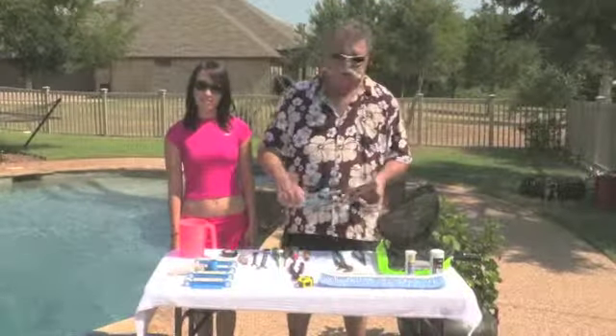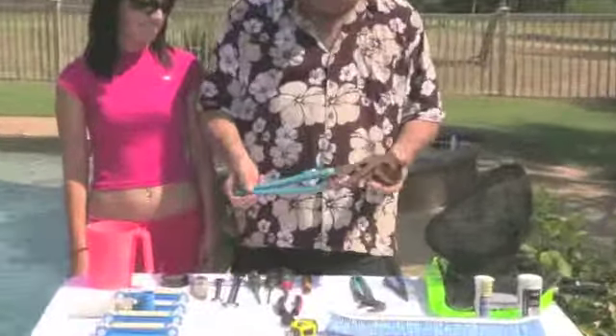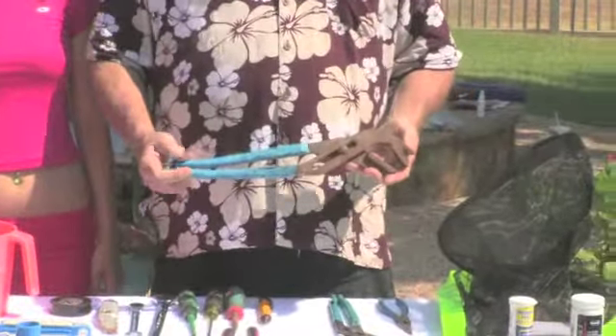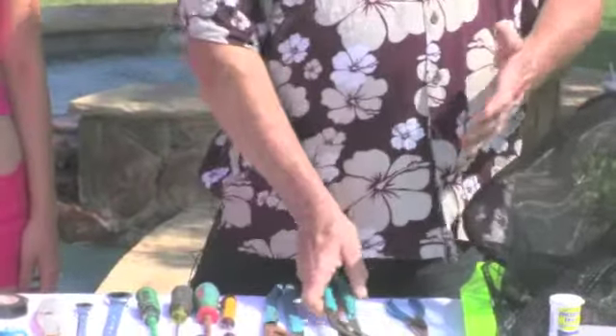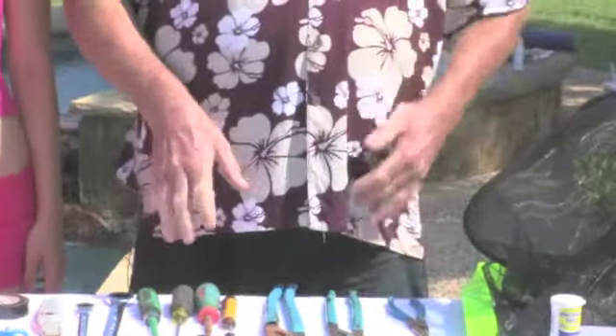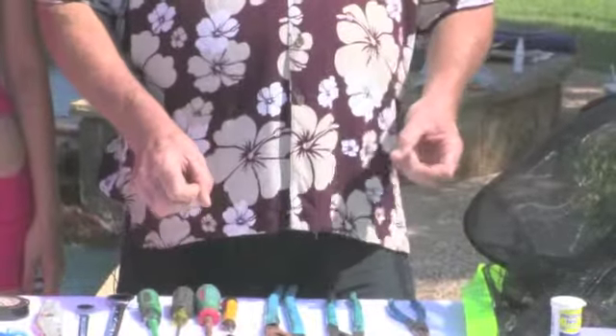One of the most important tools in your pool tool selection is this giant pair of channel lock pliers — that's the large pair. Here's a medium pair, and they even make smaller pairs. Now you can buy those all in sets. And by the way, you can go to our web...